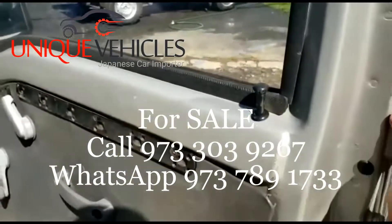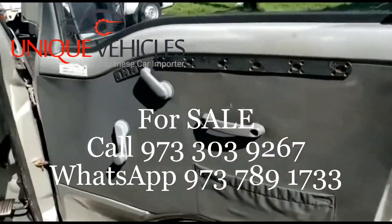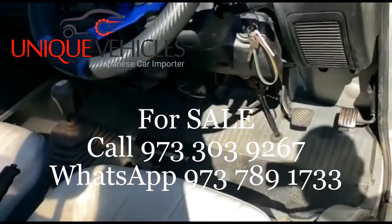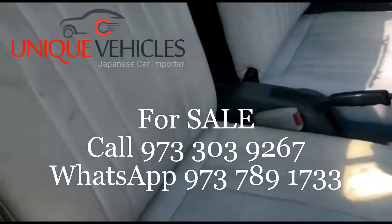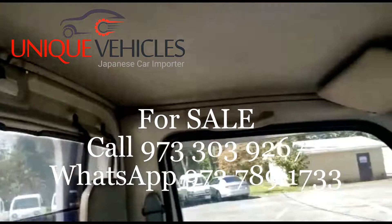As you open it, both of these door cards are okay. The carpet is fine — we removed the carpet to clean underneath and it was in okay shape. The seats are fine, they're a bit worn out, but other than that the top looks okay.